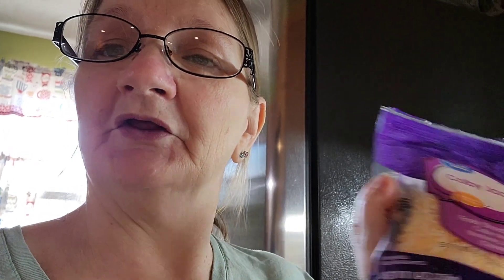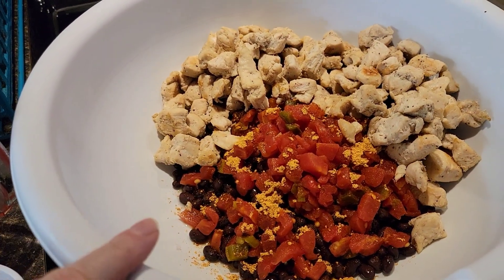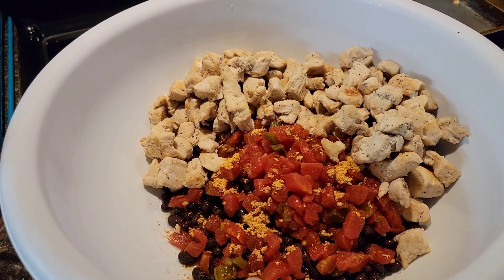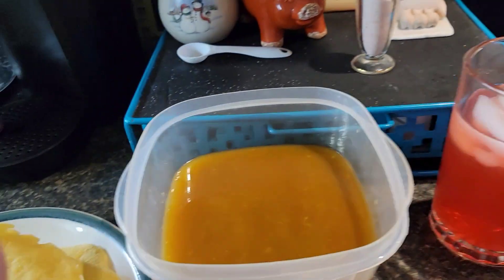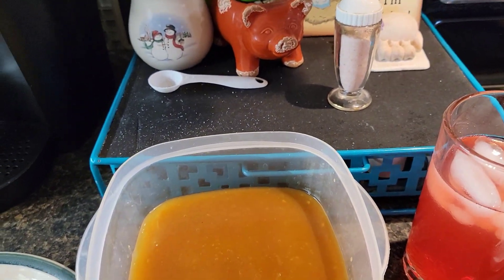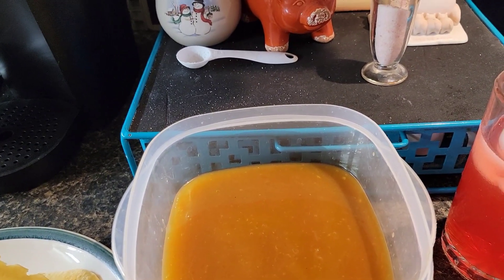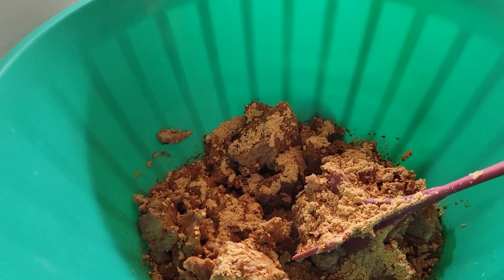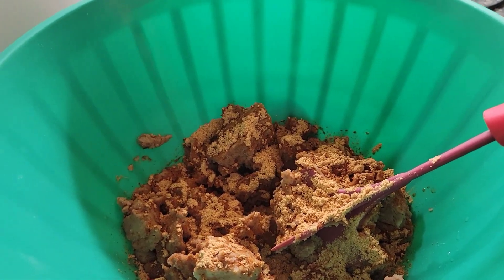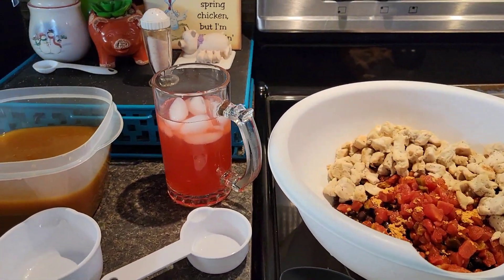I forgot to mention one other thing — you need cheese. In a separate bowl, you need to put the black beans, rinsed and drained, your tomato and chili drained. It didn't call for taco seasoning in there but I added some. You put your chicken in, then add the enchilada sauce — a third of a cup goes on the bottom of the pan, and you mix the rest in with your chicken and the other stuff.